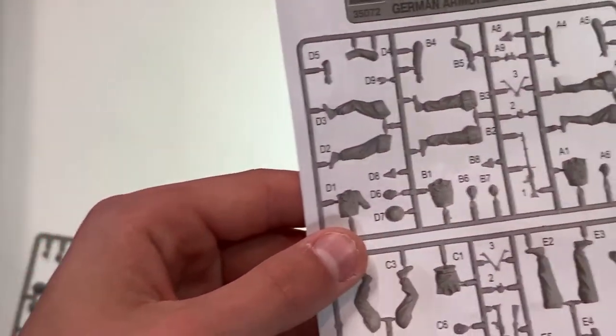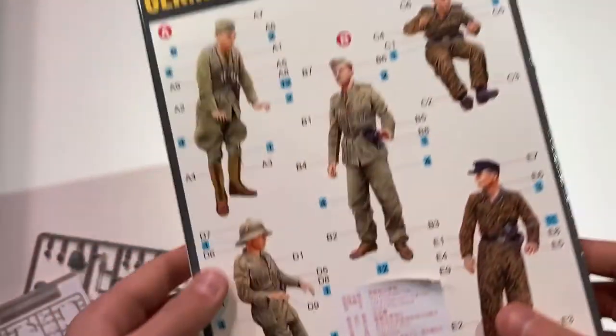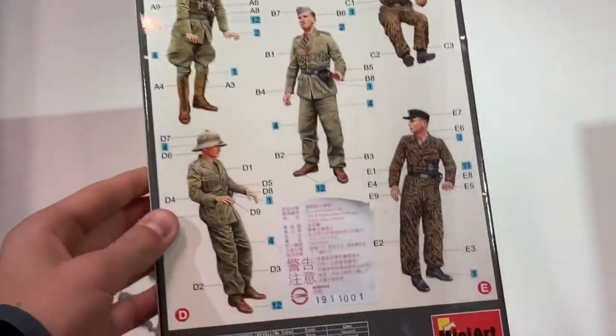And then it comes with the instructions, which just lists which parts they are, and then on the back of the box it's basically instructions and a painting guide.